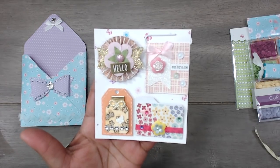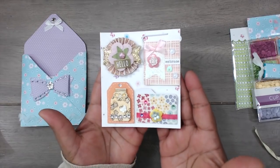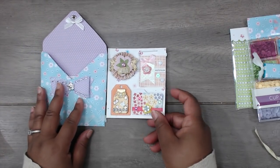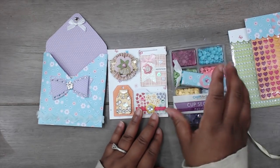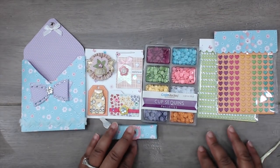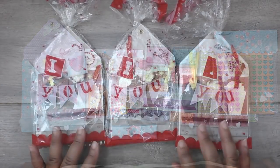How stinking cute is that? Adorable! Very cute, Autumn — great idea with the gum, super fun. Thank you so much for playing. You can check Autumn out at My Crafty Corner.